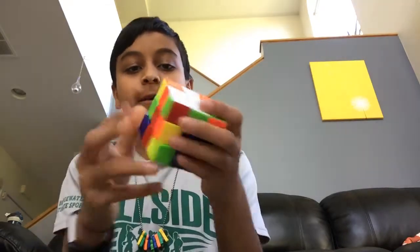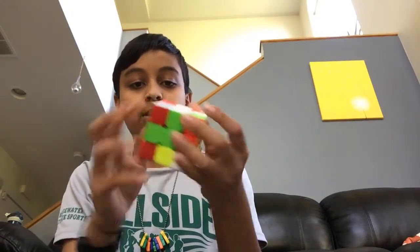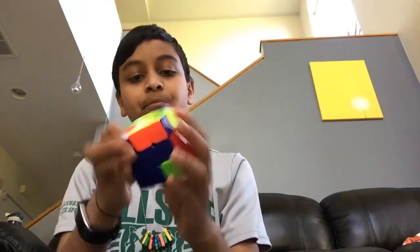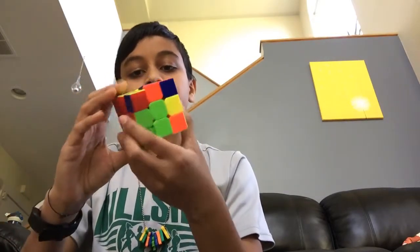I am a little bit rusty because I haven't solved it in such a long time. But I know that I can still do it. So what we're going to do is we're going to look at it.